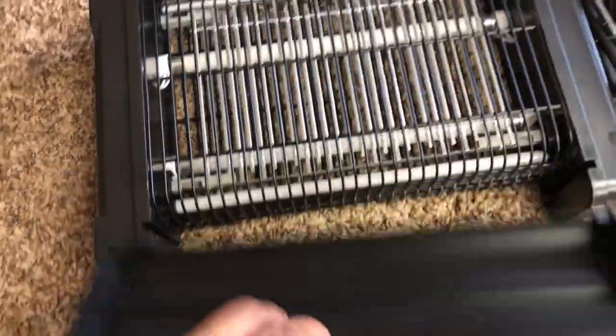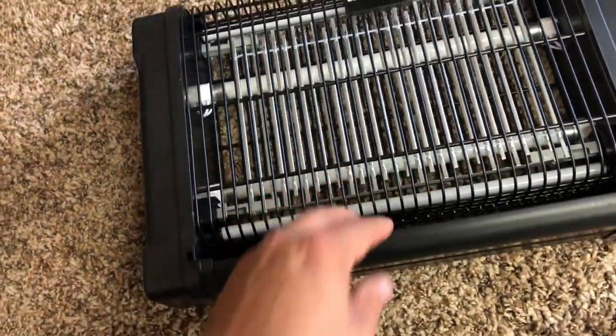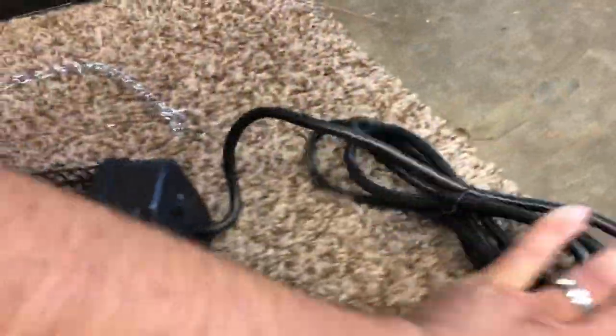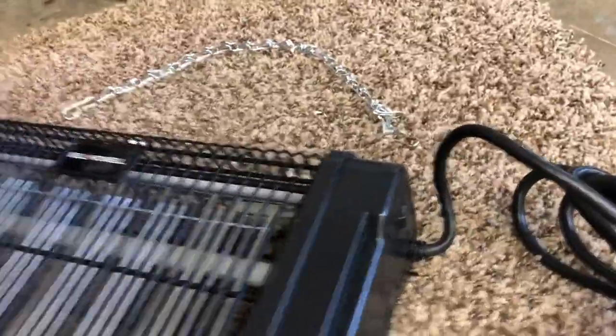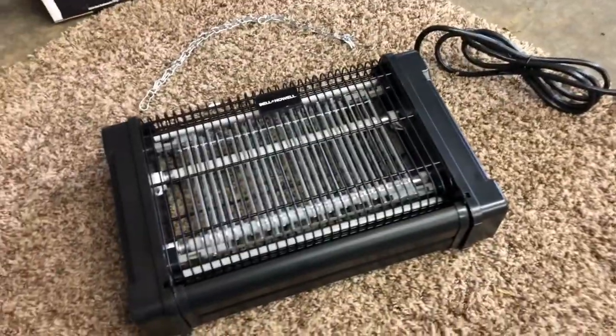Here's your little tray that you'll pull out and clean. If I hang it in my shop, I might not even put that on there — just let stuff fall. And you've got your power cord and your plug, and then your on/off switch. Let me plug it in and see what happens — see what it looks like.